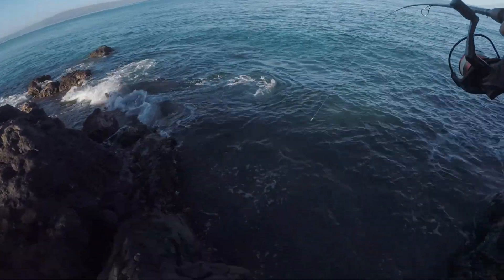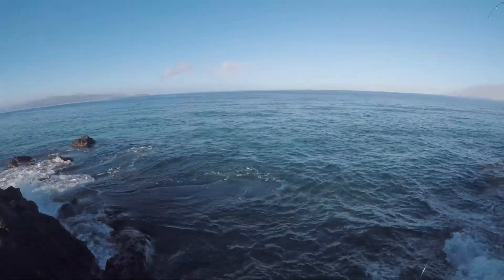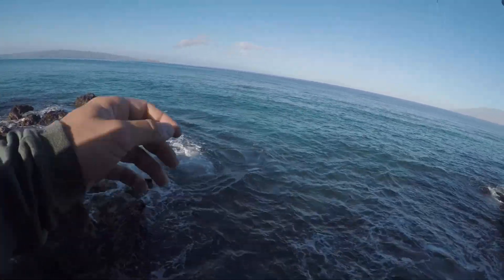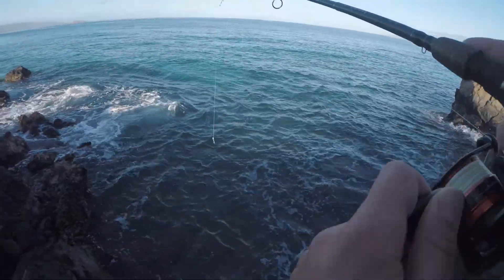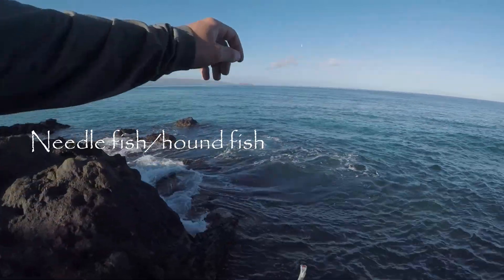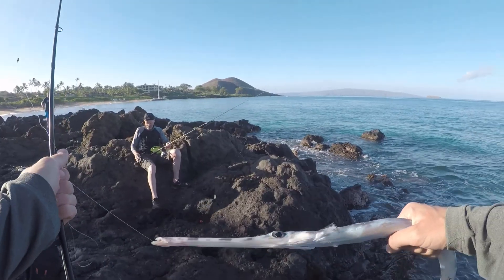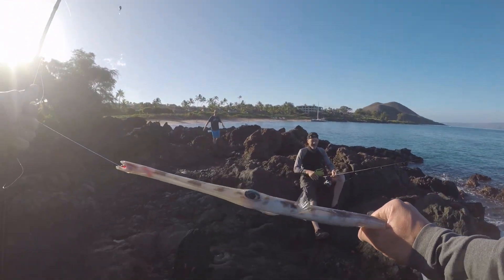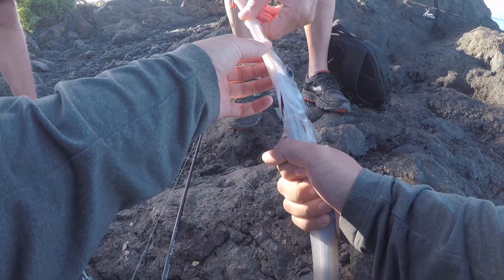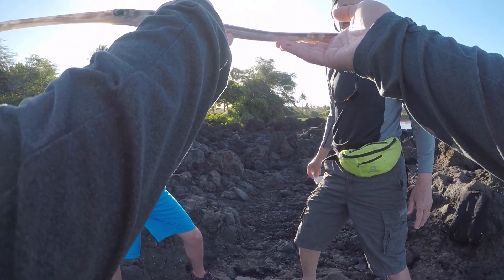Oh, I got a needlefish! It was right below me — oh my gosh, it's giant! Can I borrow your pliers, Grandpa? They're right here, I can see them. There we go. That is so sweet — what the heck!